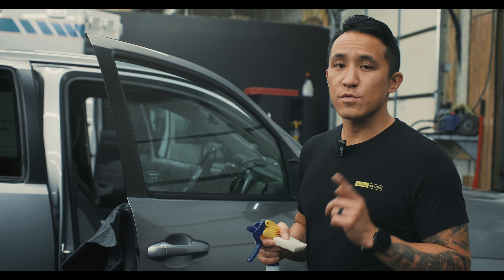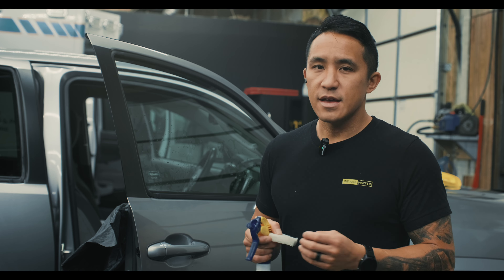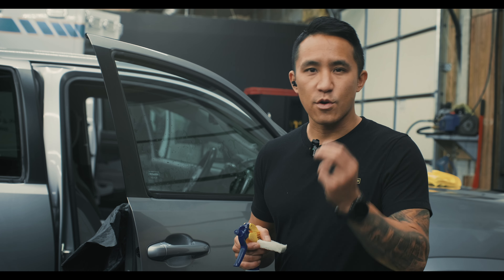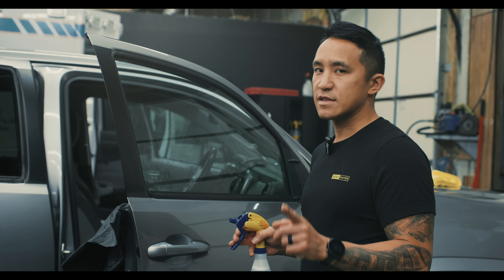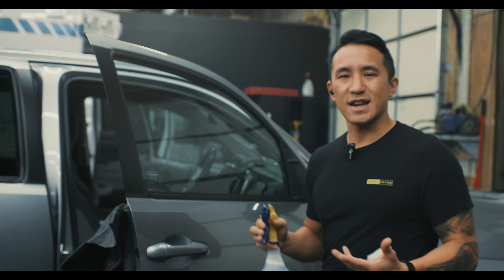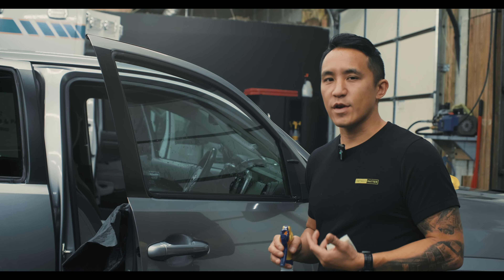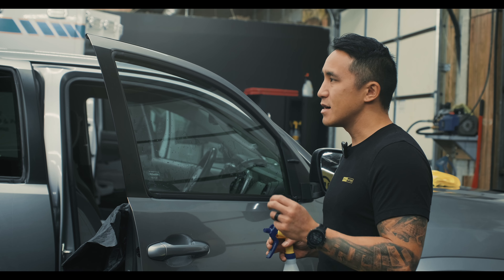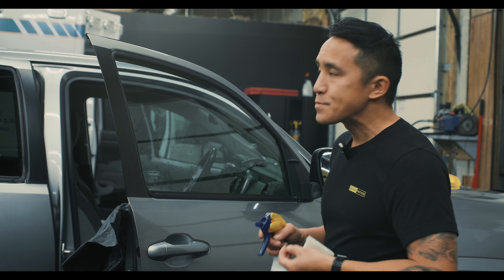If you have somebody that works with you at your shop or an assistant, this is something you can give to them. It's easy to teach but it still has to be done correctly. When a car first comes into my shop, I like the cars clean. If the car is very dirty, we'll probably ask that they get it washed either prior, or it's something you can offer in-house. A clean car is just going to make the install a bit better.